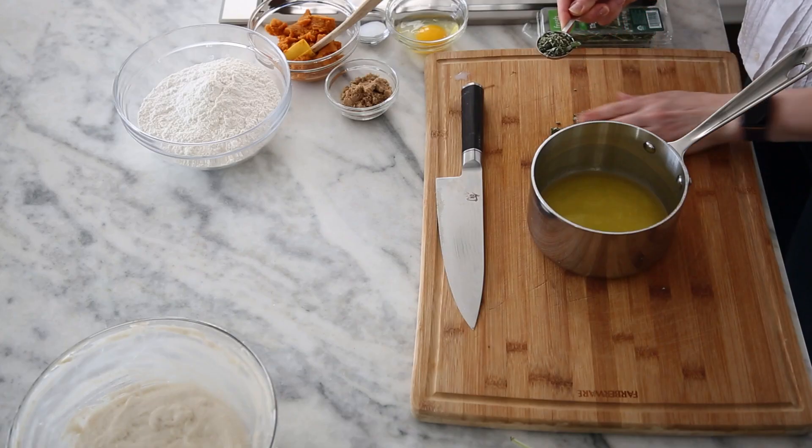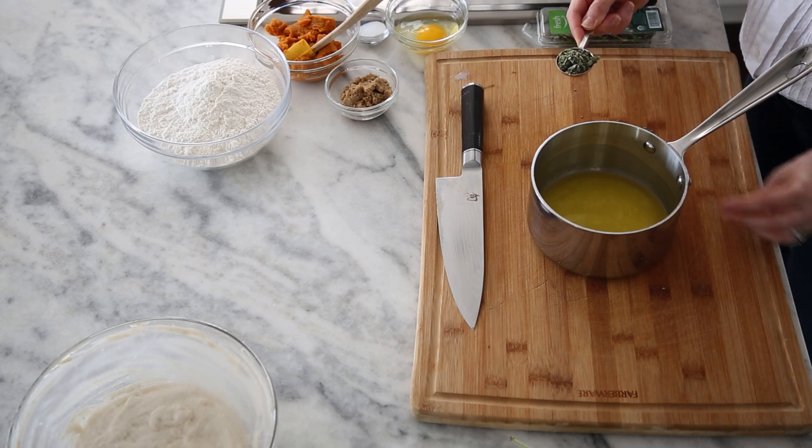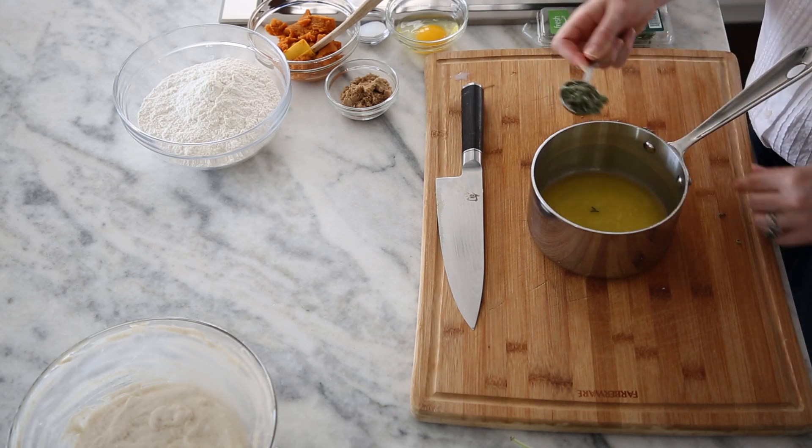In my pot I have butter that has been melted. This is like a pressed, compressed tablespoon — you want all that herbaceousness. She's in the pot. Rosemary is next; this is my favorite herb.